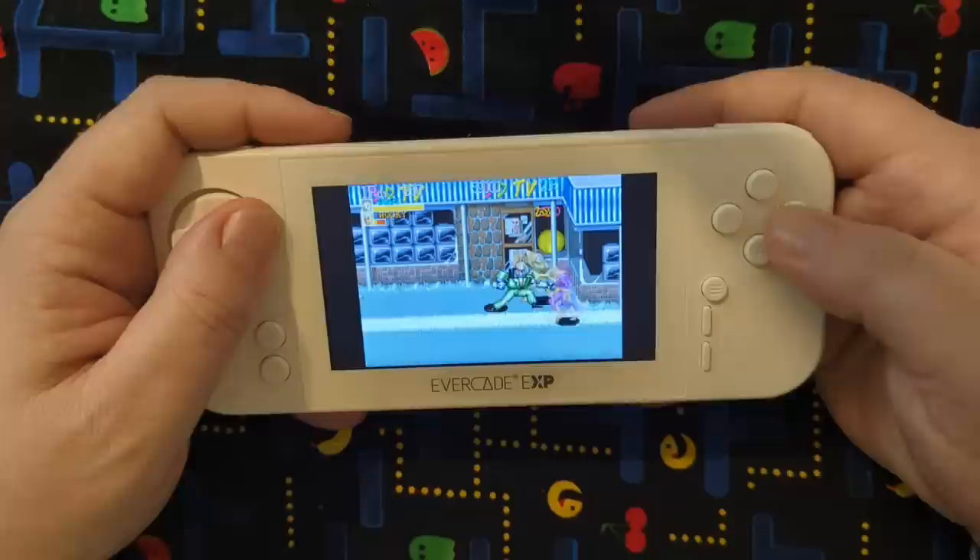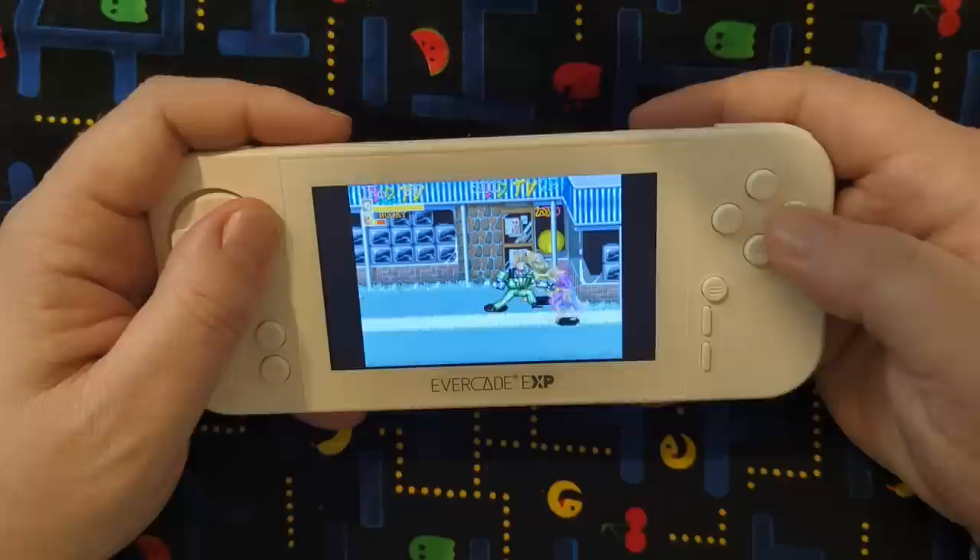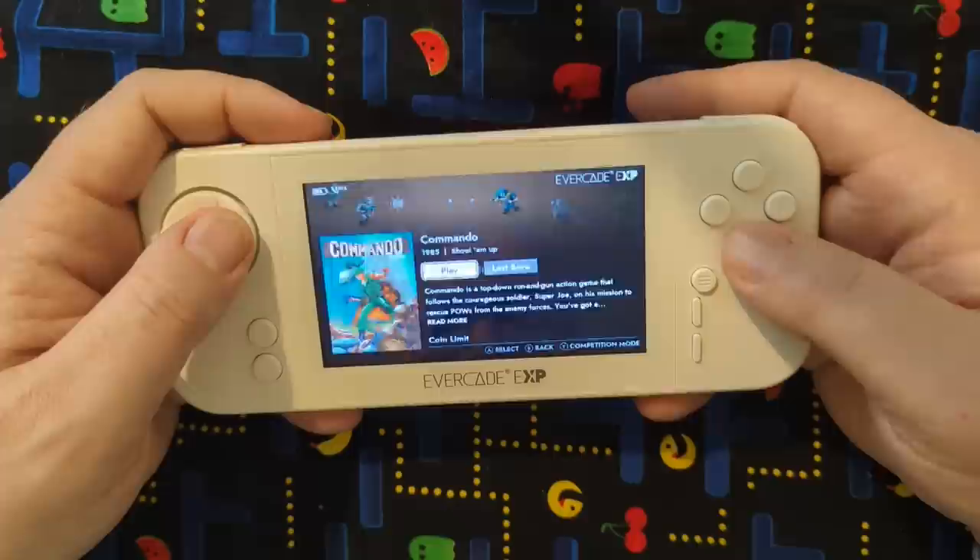From my angle, looks pretty good to me. Nice clean screen, safe from any angle. Commando is one that you definitely want to play in Tate mode here.